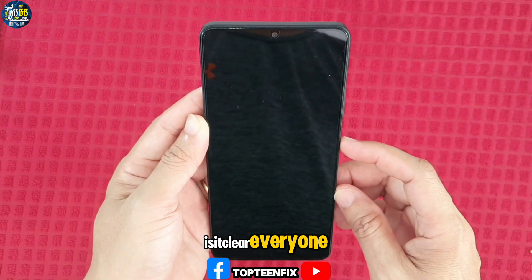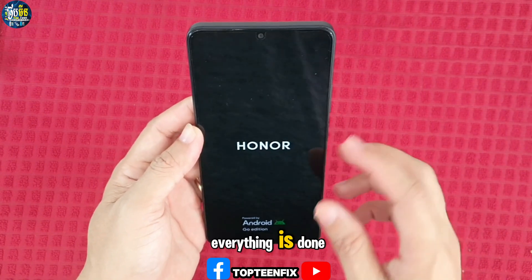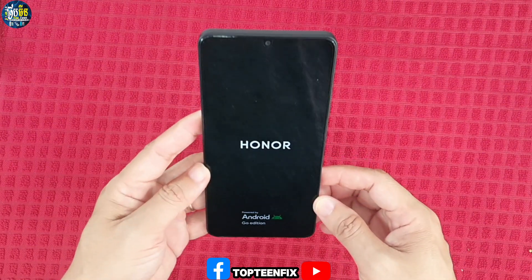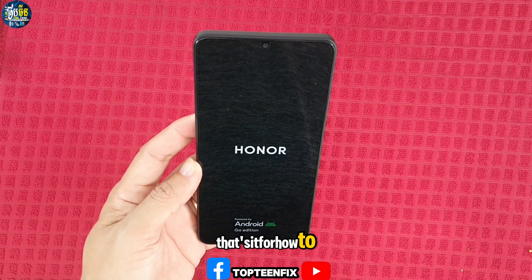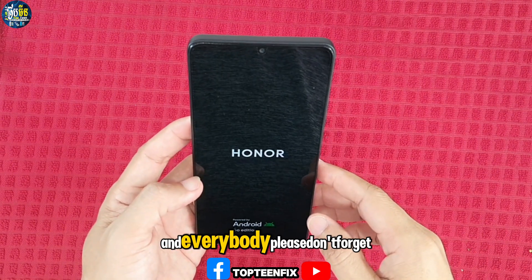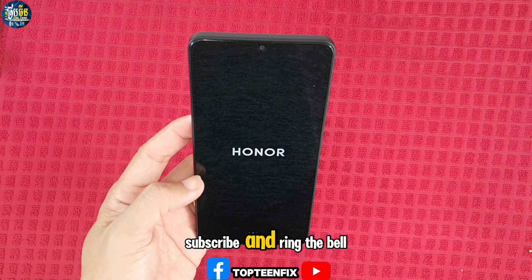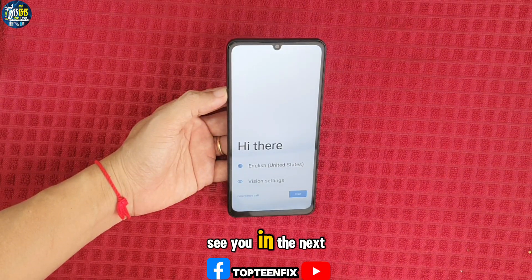Press the power and then everything is done and the phone is rebooting to the menu. That's it for how to hard reset on Honor Play 10. Please don't forget to like, share, subscribe, and ring the bell for future videos. Goodbye, see you in the next video!